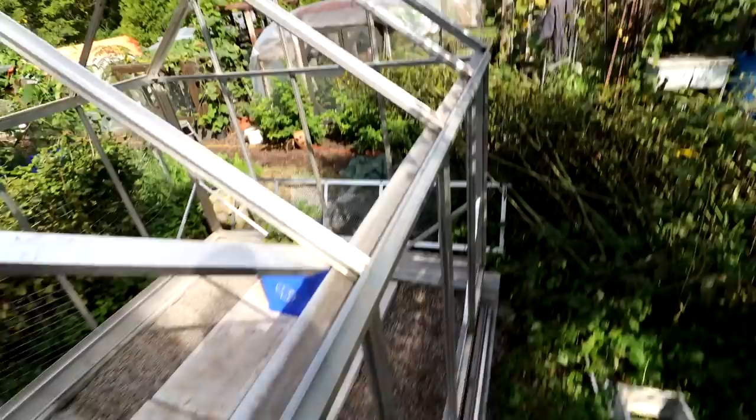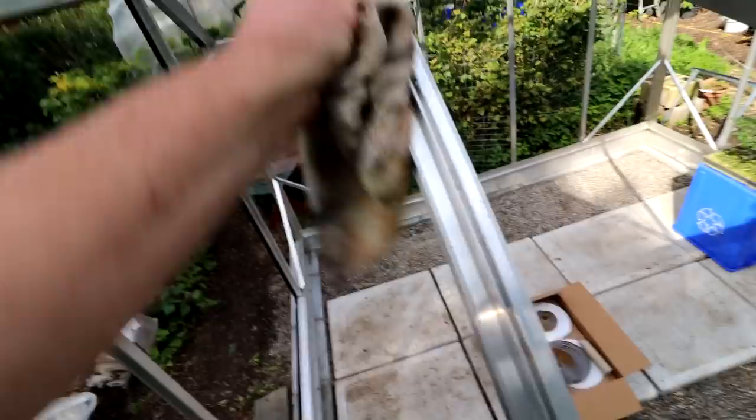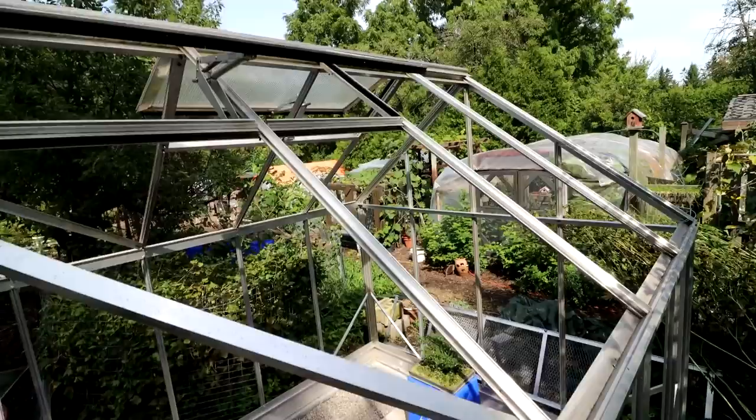I've got to clean this all down. I think there'll be a lot of cleaning today — both the glass and all these channels where the putty goes in — just to make sure I've got a good bonding surface. I want to do a good job. Might as well make your greenhouse the best it can be. I wish I had gotten a greenhouse like this ten years ago. It's just fantastic — perfect for bonsai.